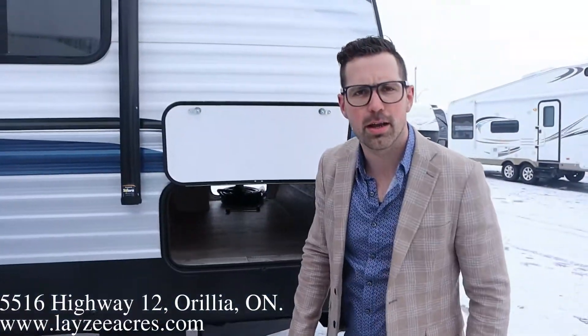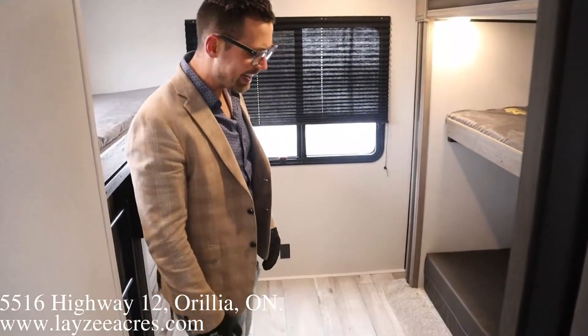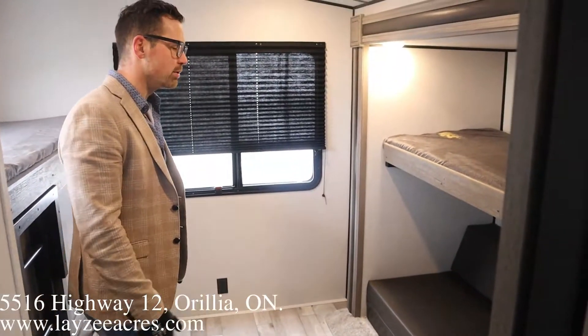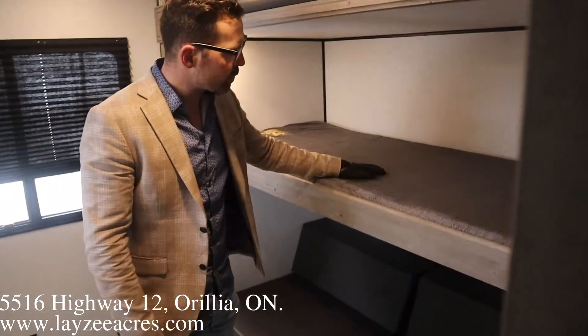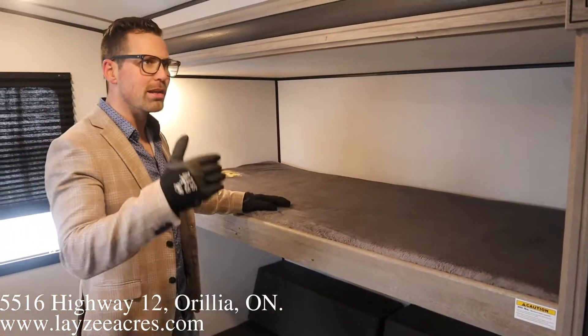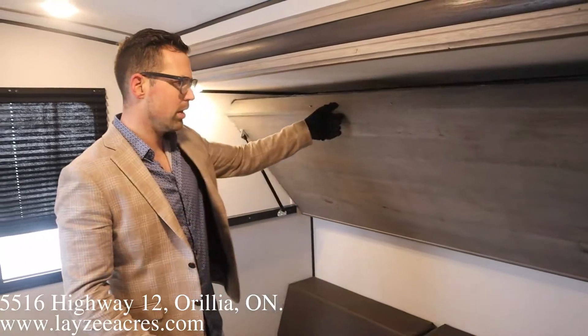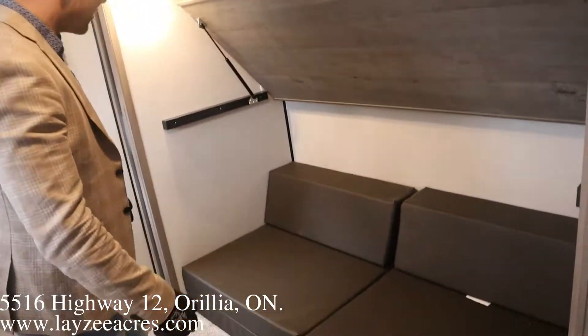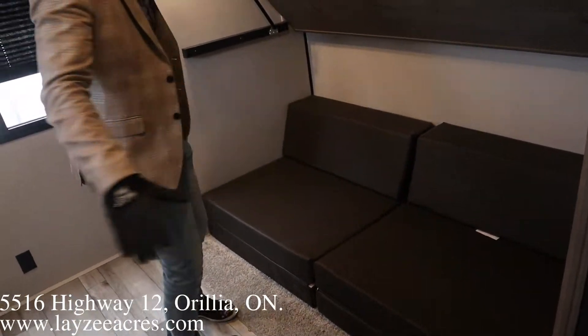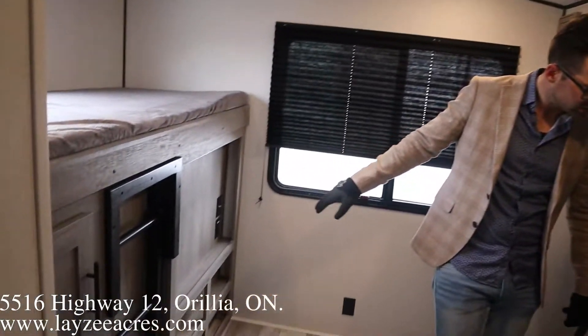We're inside that Springdale 303. You're looking into the back bedroom area, which is why I buy this model — it's an awesome back bedroom. We have ourselves a 300-pound rated bunk here and another 300-pound rated bunk. We've got ourselves a JQ sofa right here facing our TV area in the bunk room if you want.